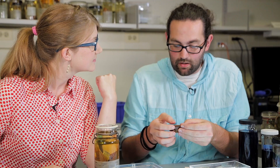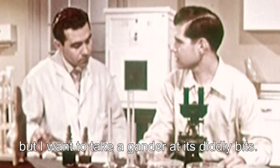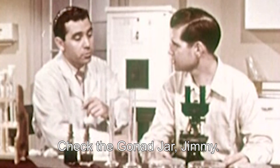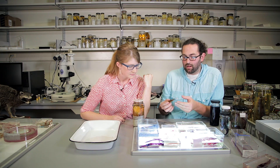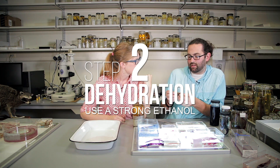We take the gonads out and store those in a vial back in the jar, so that if later someone wants to look at sections of the reproductive tract, they can still go back and do that. Then we're left with our fish, and we first dehydrate them in really strong ethanol — like 95% ethanol — and then we start the process.